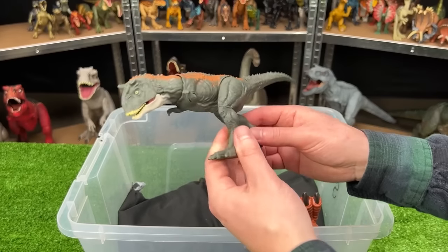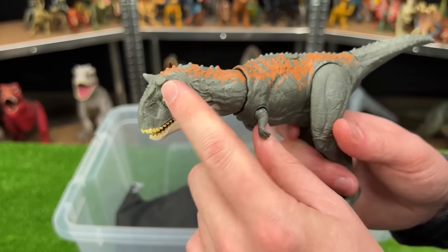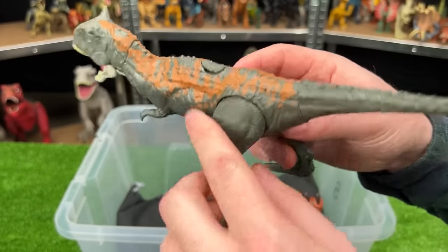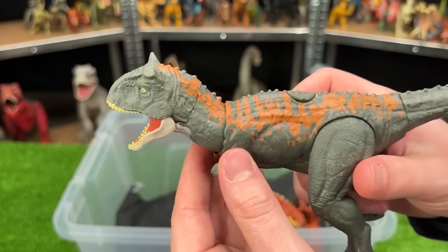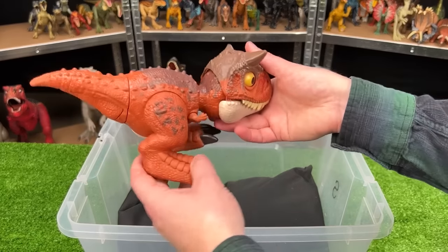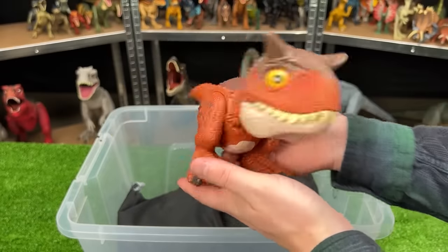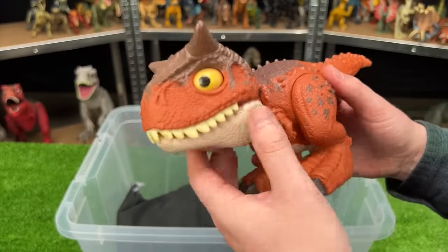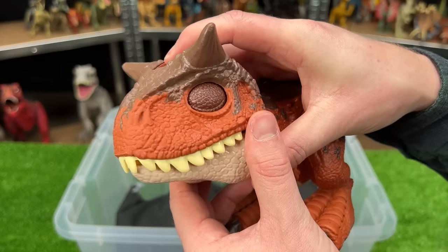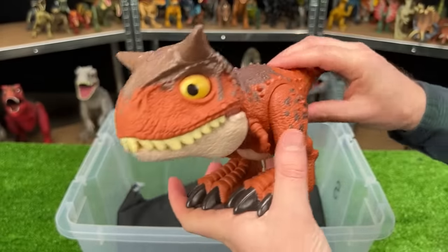Here we've got the Carnotaurus figure from Jurassic World Dominion — it's even got the broken horn on the top of its head. This figure is colored entirely different too, with the dark green body and the orange detailing along the top. And last of all, we've got the Jurassic World Chomping Carnotaurus figure. This figure looks more like a baby Carnotaurus — it's got some huge eyes that you can actually blink with by pressing the button on the top of its head, and it's got a button on the bottom of its tail for a chomping action.